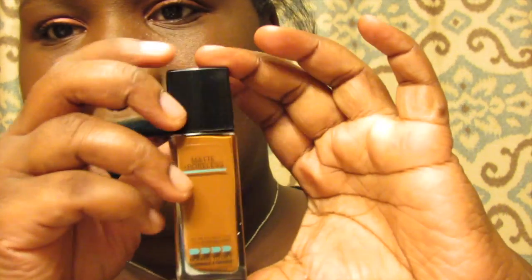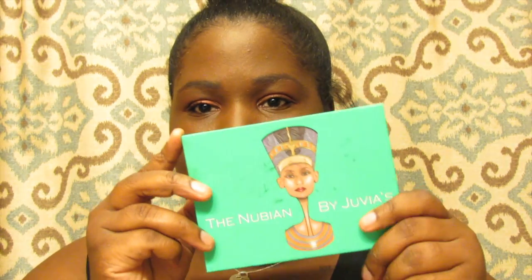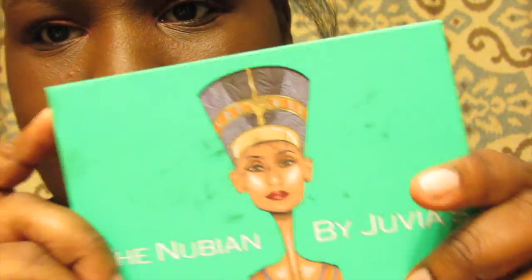This is the dewy kind. Next up is the palette — the Nubian by Juvia. Y'all, when I tell you this palette is everything — it comes like this. Ignore the wear because this has been my go-to color. You can see I've been using it. It comes with 12 colors.